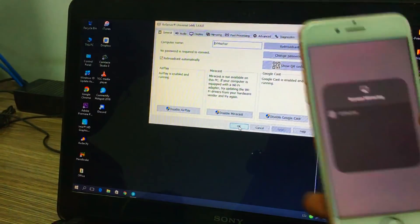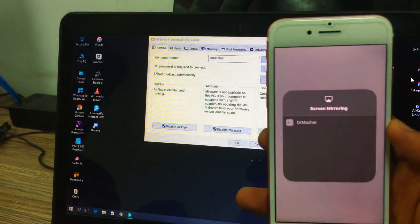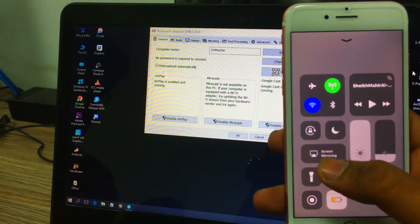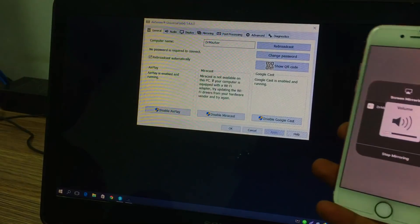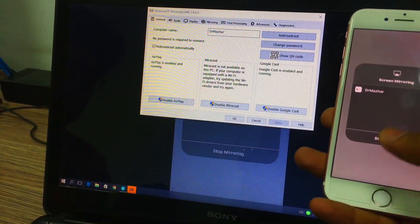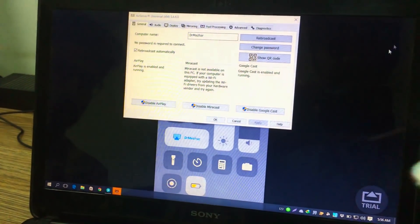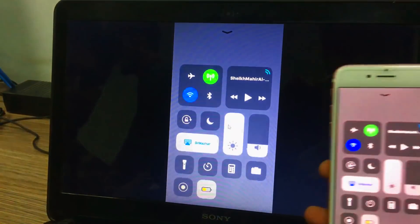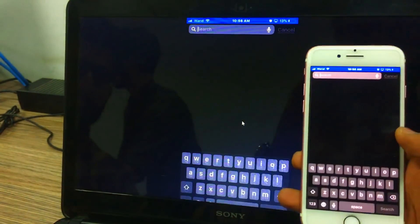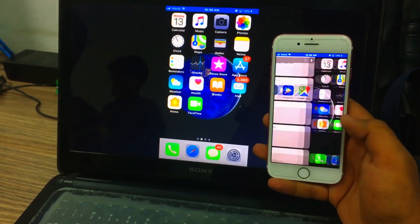After clicking Screen Mirroring, the screen will show you that there is an Apple TV nearby — but that won't actually be an Apple TV, because it's our laptop showing our iPhone that it's an Apple TV. You need to connect to that. As you can see on my laptop, my iPhone 7 is connected to my laptop.